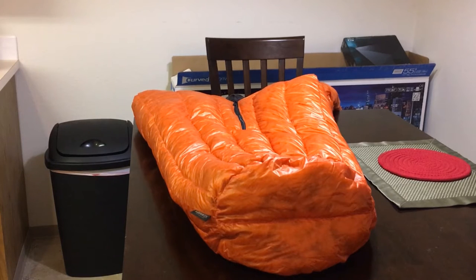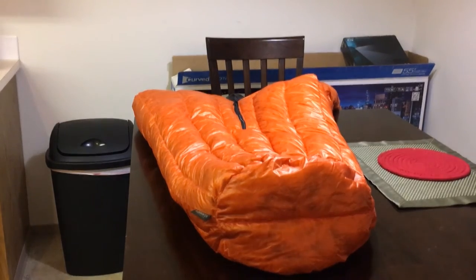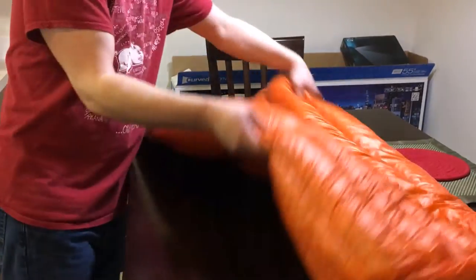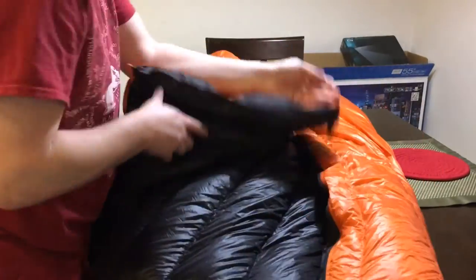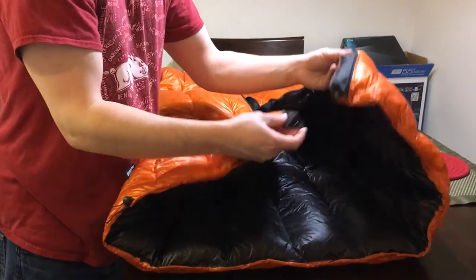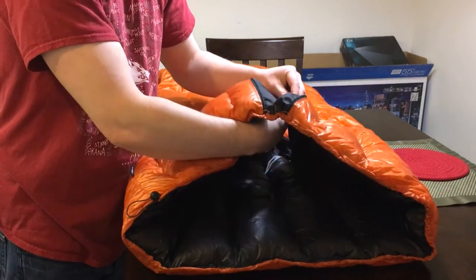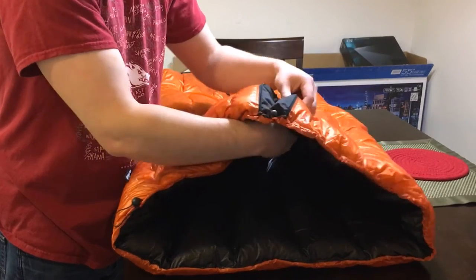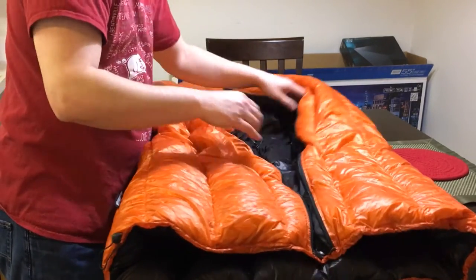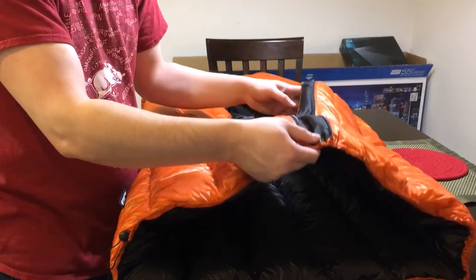It comes with a steel nylon stuff sack, the storage bag I just showed you, and two elastic straps for your sleeping pad. It's a fairly nice bag — let me flip it around so you can see the inside. As you can see, the top has two buttons that you can click, like the previous models have, so you can technically leave this open and just keep it snapped snug around your neck.